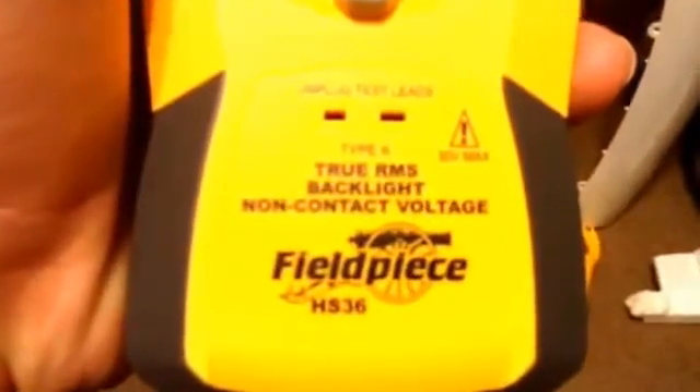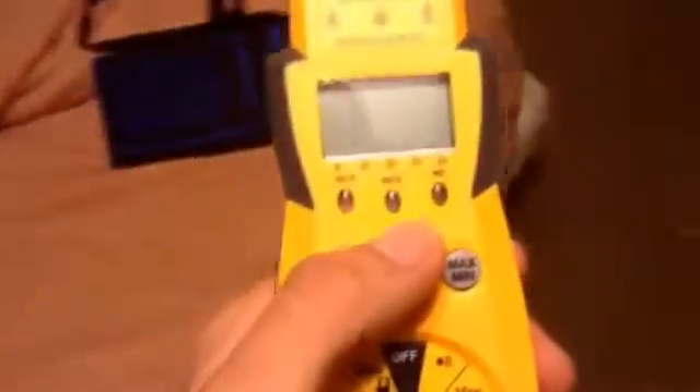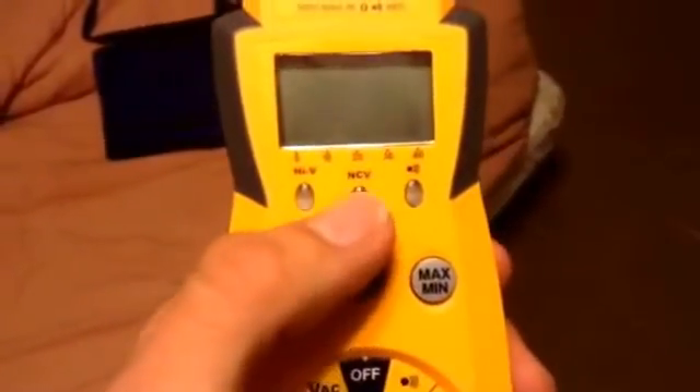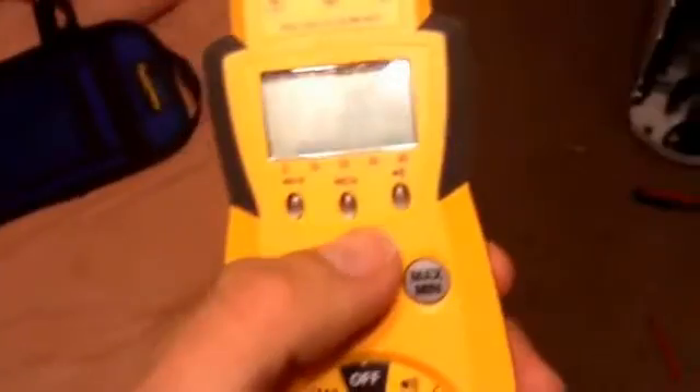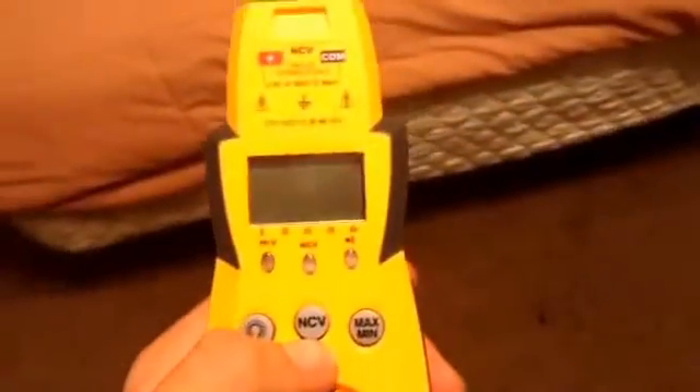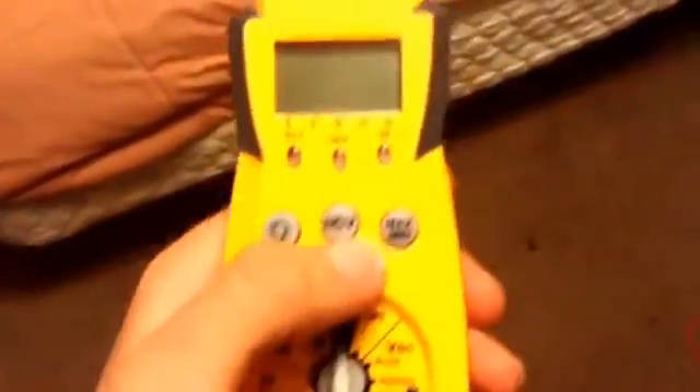The first thing I noticed when I got this was the button that said NCV, and what that means is non-contact voltage. Basically what it does is if you hold the button, it will actually tell you by making a noise and by lighting up right here under NCV, and it will let you know if something is electrically active, if it's energized, without even touching it. I'm going to show you just how sensitive this thing is and how well it actually works.